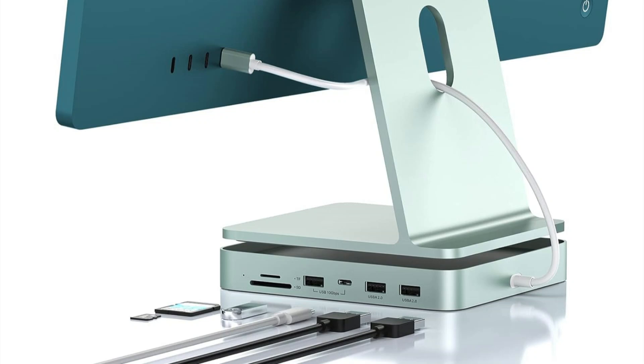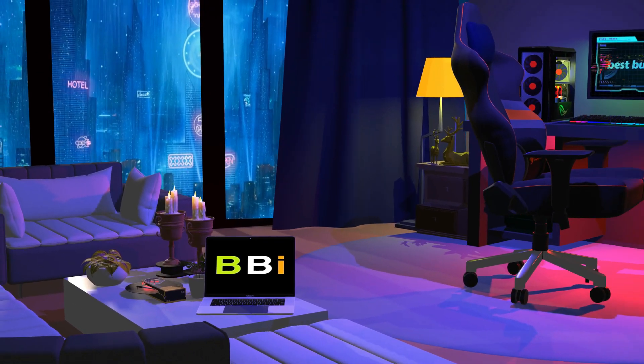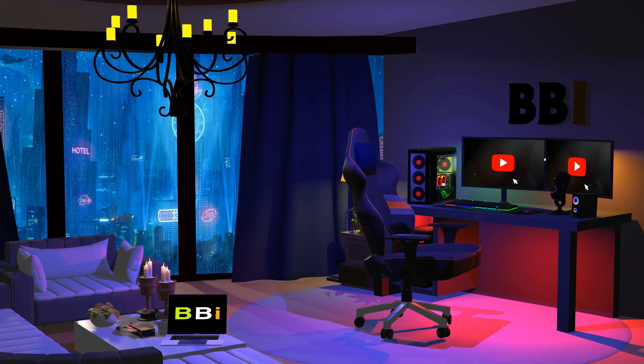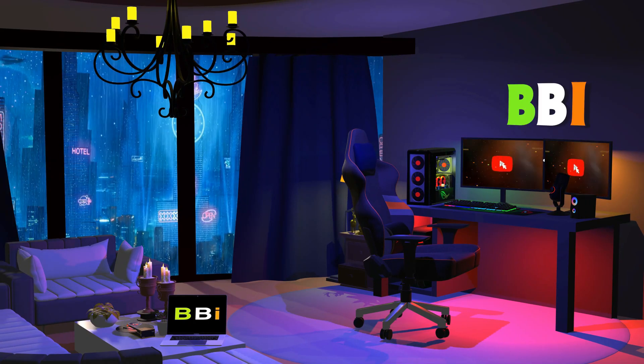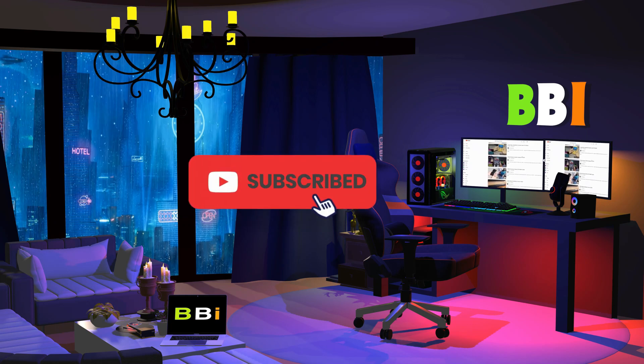We will review the top two docking stations for iMac M4. Welcome to Best Budget Info, where we review tech products to help you make the best purchasing decision. Our team stays busy to keep you updated on the latest tech trends. To purchase the right product, check out the links in the description and subscribe to my channel.